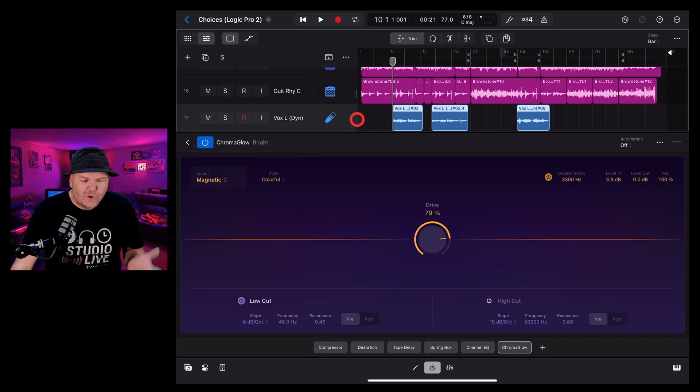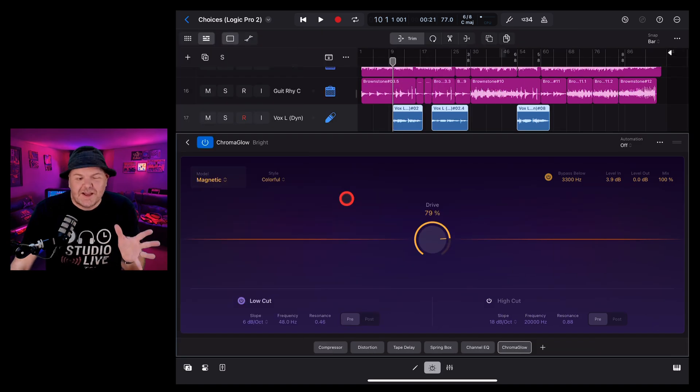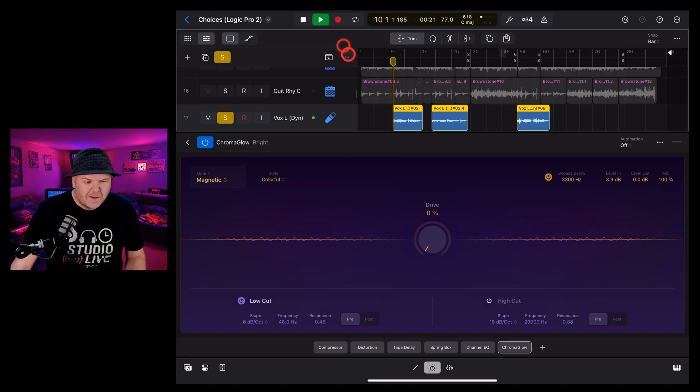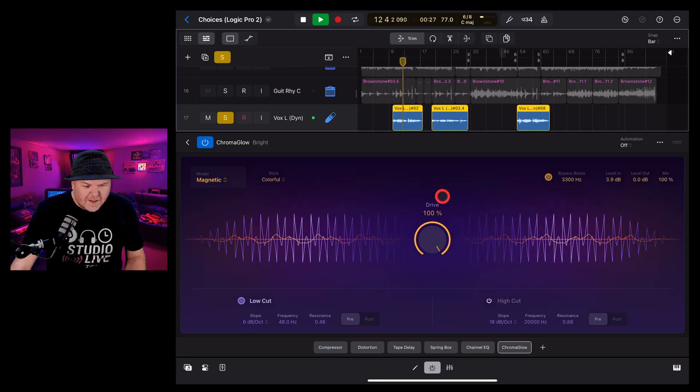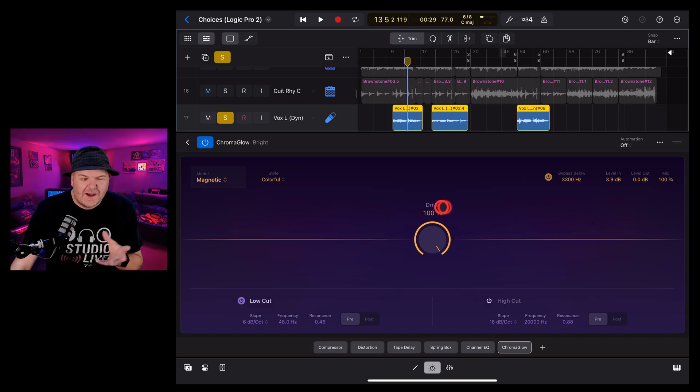Chroma Glow is added to the vocal track with the bright preset dialed in — go to presets, select vocal, and tap bright. The preset has already chosen magnetic as the model, gone with a colorful style, and is bypassing some frequencies. Starting with the drive at zero percent, let's play the vocal and dial it up. You can hear it's definitely brightening up that vocal and rubbing it in the dirt a little bit.